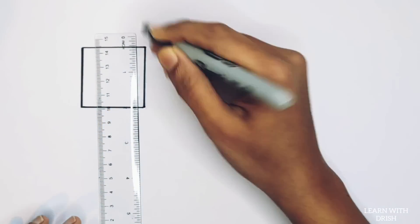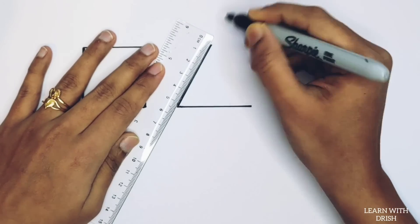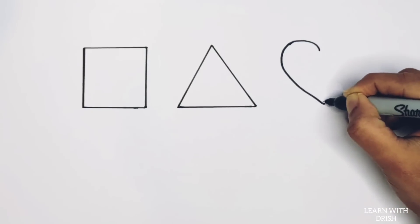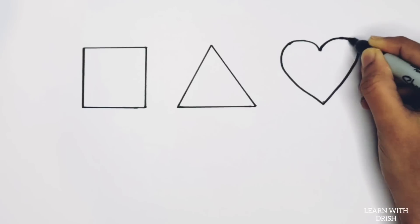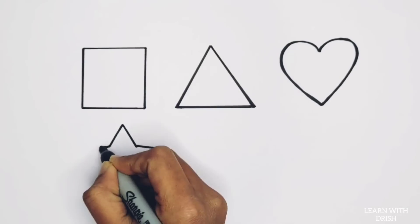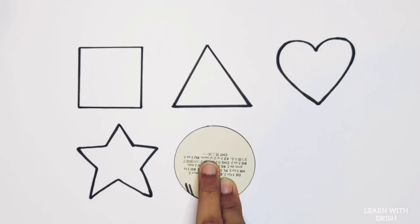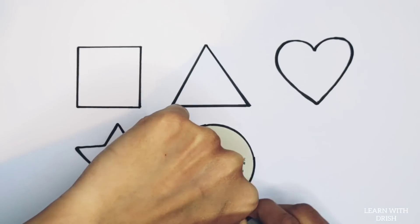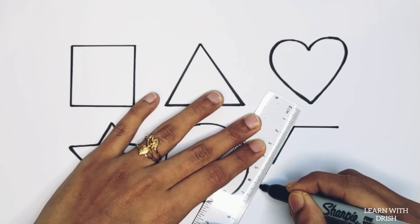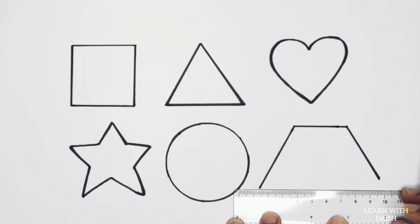Square. Red color, green color. Triangle. Heart. Star. Circle.